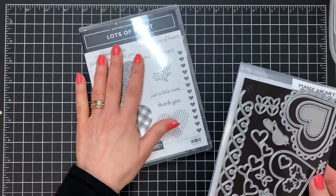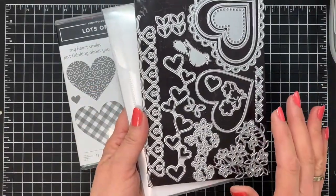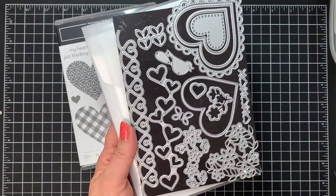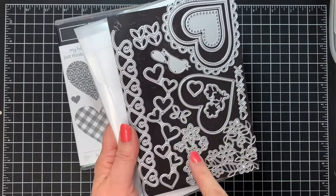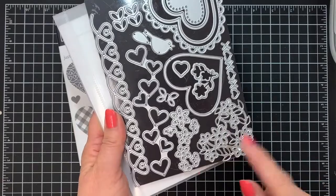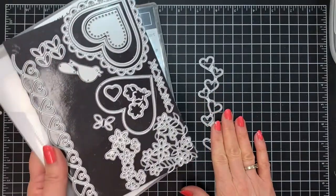We're going to be using the Lots of Heart Photopolymer Stamp Set and the Many Hearts Dies, and there are a ton of different dies in this set — actually 15 different dies to choose from. You might think that they're only for Hearts Valentines, but they're not. This is one of the most versatile sets in the January to June 2021 mini catalog, because it's also got things like butterflies and flowers, and this one here is a heart made up of flowers and leaves. I've found it to be quite a useful and versatile set, and you can see all kinds of different designs over on my blog.